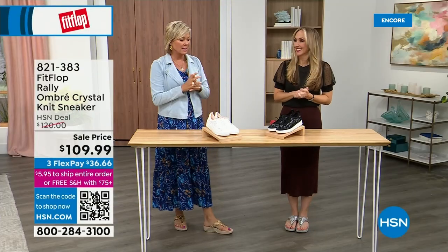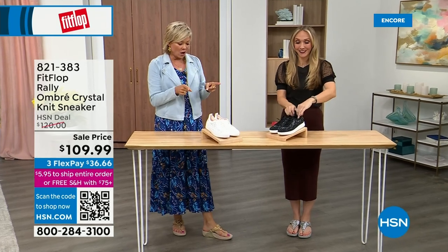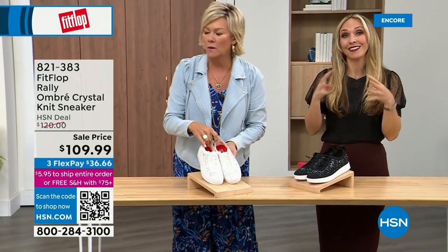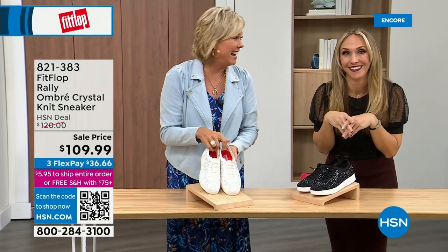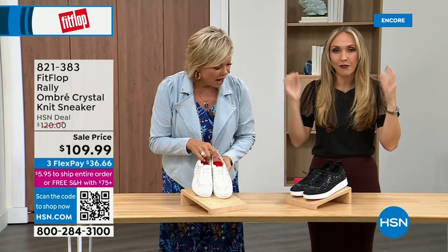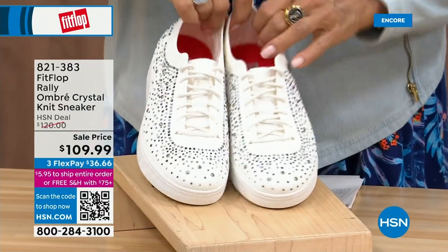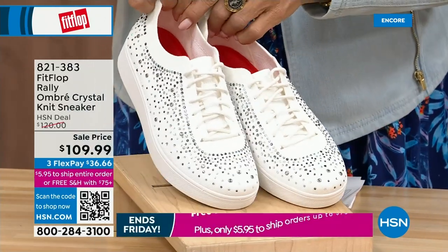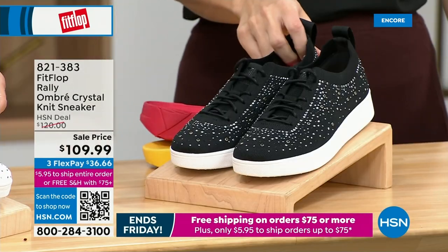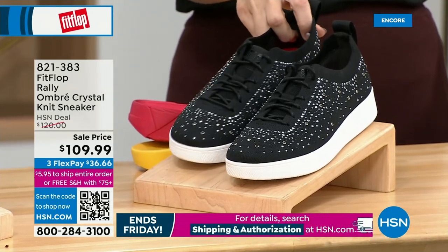Oh my gosh, I cannot believe how cute this is. This is uber knit — an uber knit rally love child. We have a rally sneaker and an uber knit sneaker that came into a vat of gems. They're amazing and they're on sale — brand new and on sale. We have white and we have black. We have these in 5 to 11 whole and half sizes — half sizes up to 9.